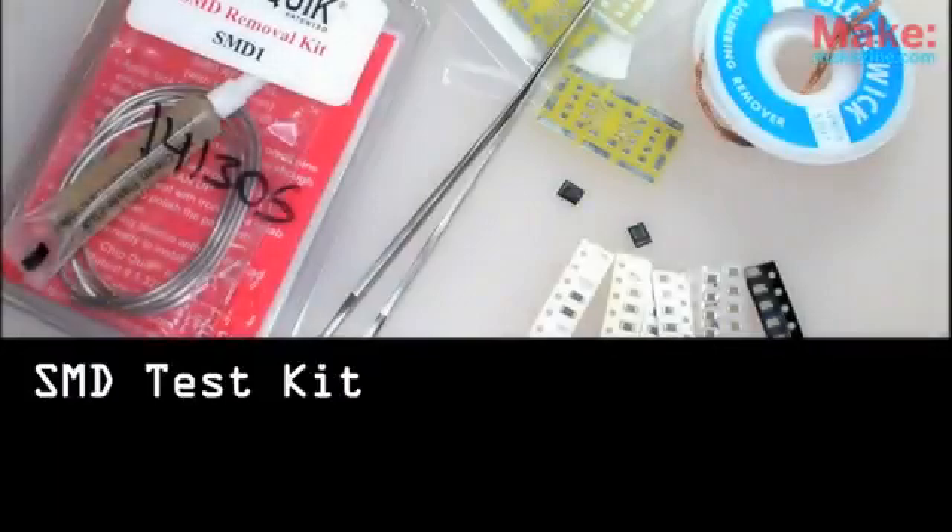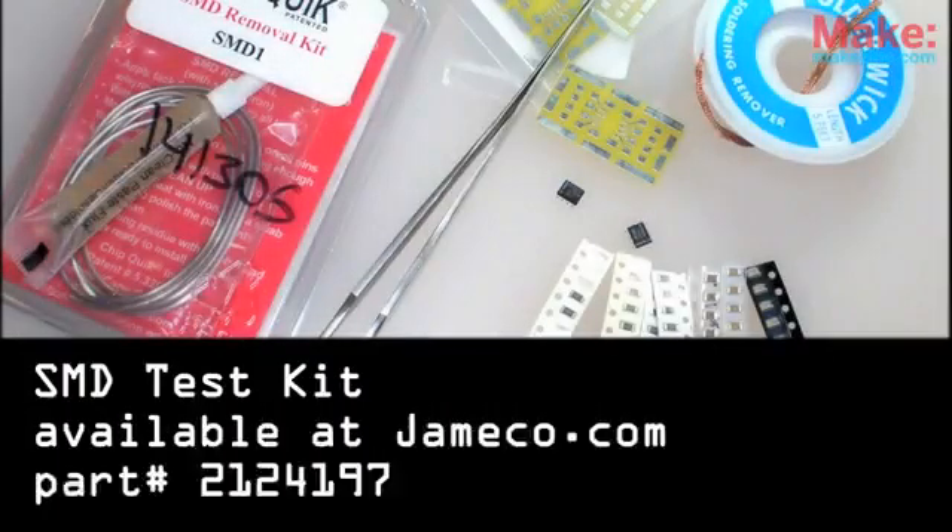Most of the materials used in this video are available as a kit from Jamco Electronics.